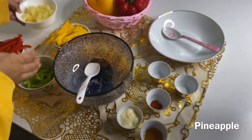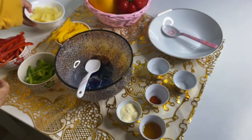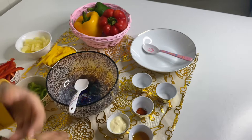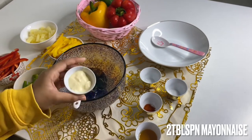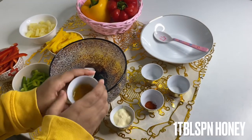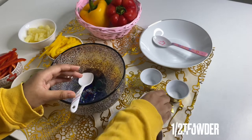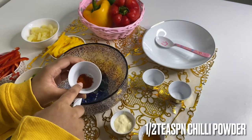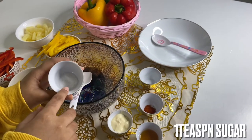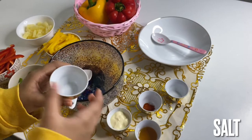Next, pineapple — chop it into small pieces. Now for the dressing for our salad: two tablespoons mayonnaise, one tablespoon honey, half teaspoon chili powder, one teaspoon sugar, and salt as per your need.